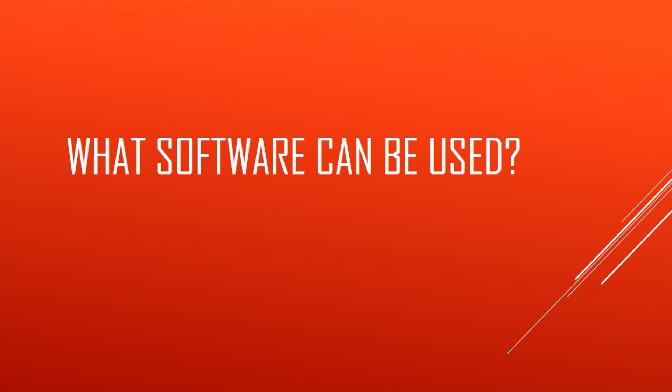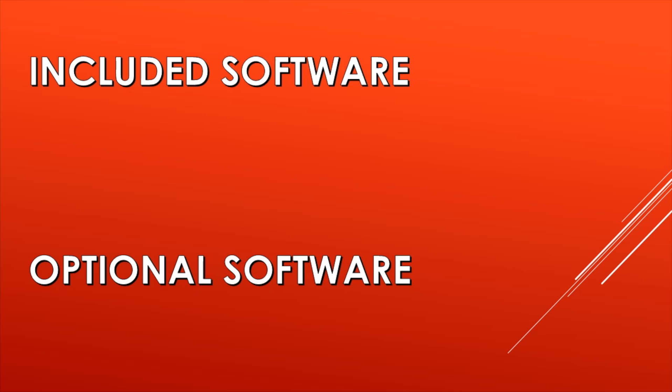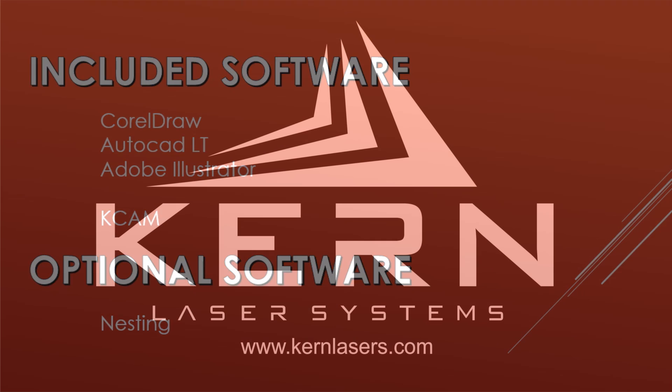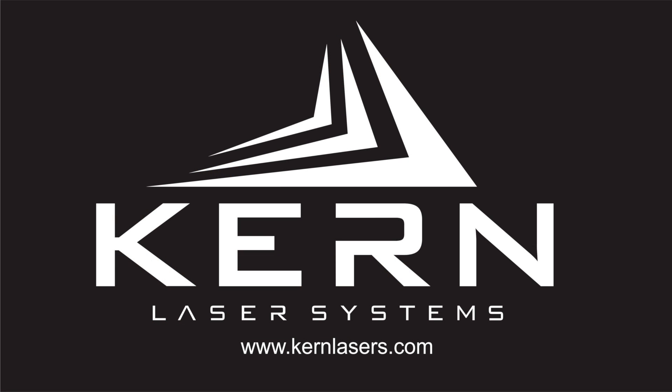Lastly, what software can be used? For included software, CorelDRAW, AutoCAD Lite, or Adobe Illustrator can be installed on the computer. These are the design and layout software that communicate directly to KCAM. KCAM is the laser system software for setting the speed and power of your laser cutting or engraving. For optional software, you can use a nesting program like SigmaNest or ProNest. I hope this was helpful as we looked at seven key questions regarding sheet metal cutting. If you have any additional questions, please log on to our website or call us at 888-660-2755.